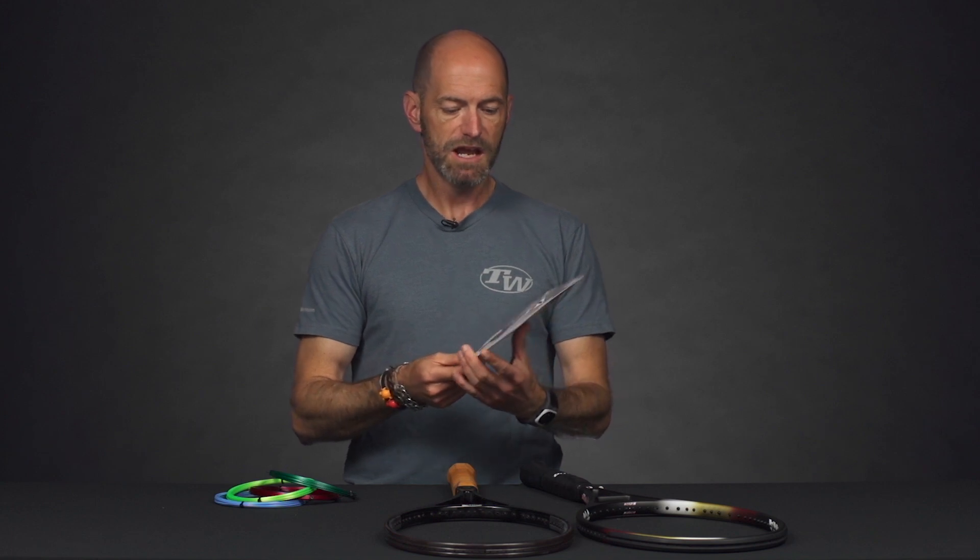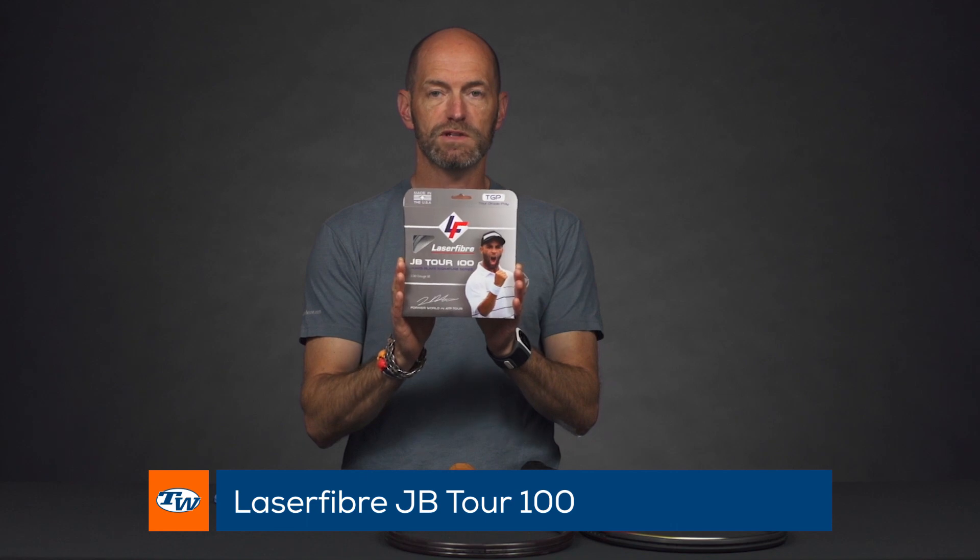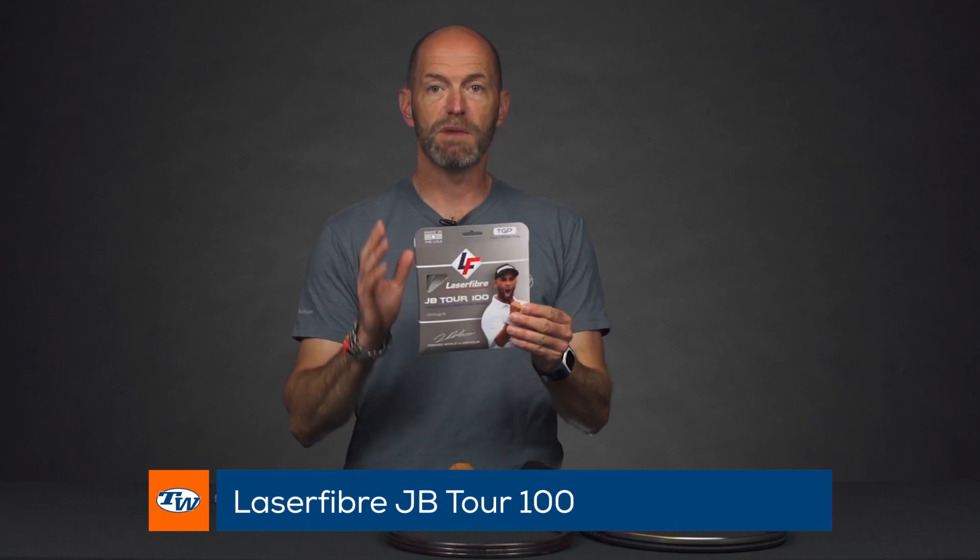Next up, we've got a sneak peek at a string that's not yet on the market. Laserfiber just sent out a press release with James Blake about their new JB Tour 100 string, so stay tuned for this one. We'll be bringing more information as it comes to market. It's made in the USA — it's a collab between Laserfiber and James Blake.